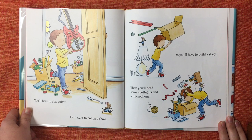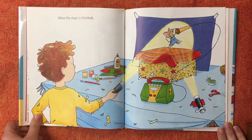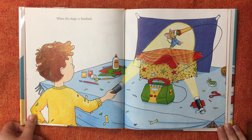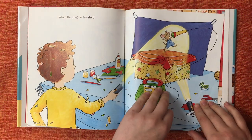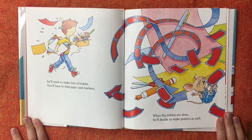You'll have to play guitar. He'll want to put on a show, so you'll have to build a stage, then you'll need some spotlights and a microphone. When the stage is finished, he'll want to make lots of tickets.